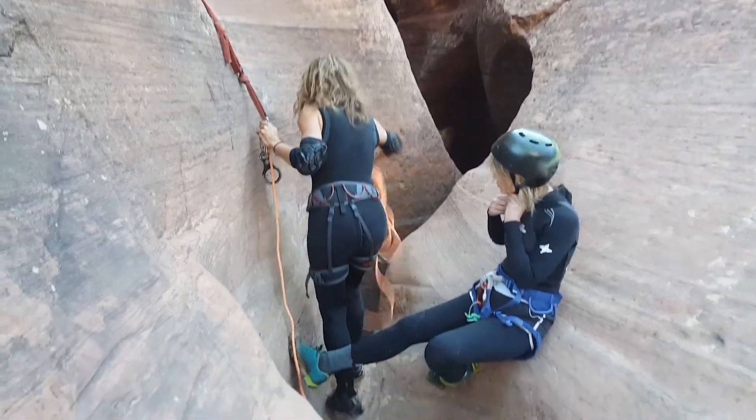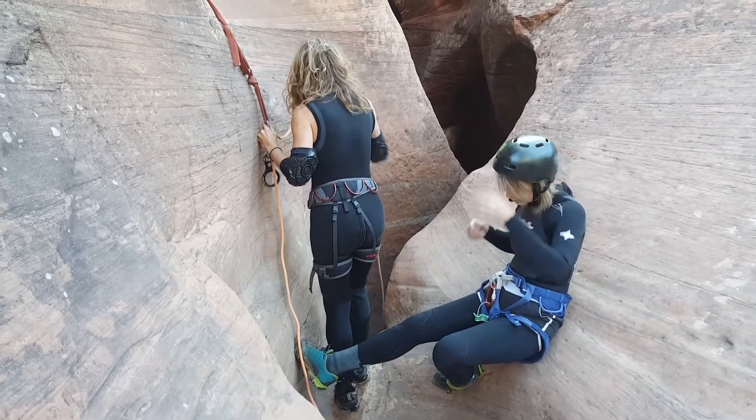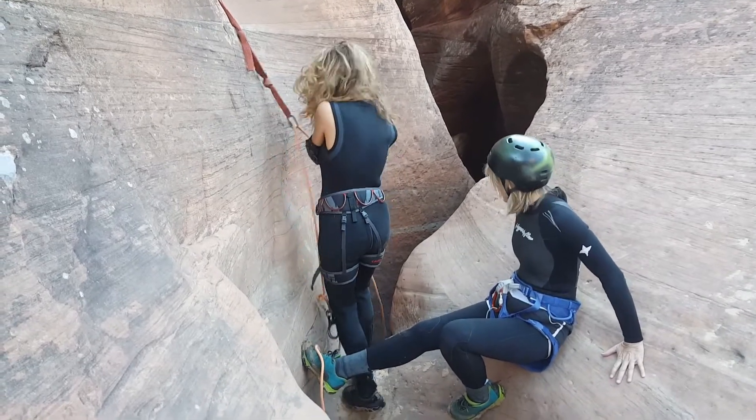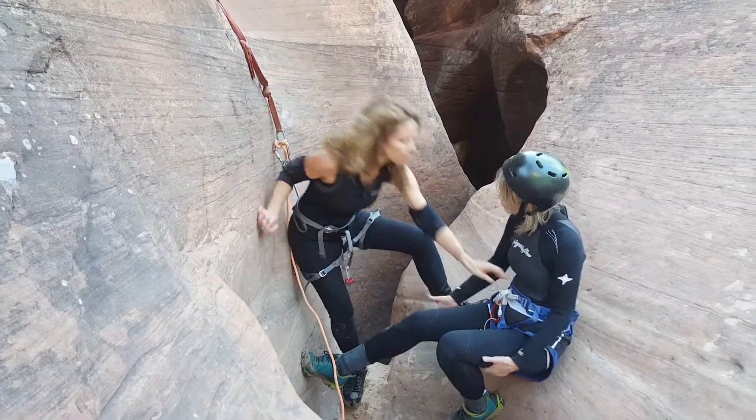We're going to send a rope down. Rope! We're going to make sure it goes all the way to the bottom. Okay, Rhonda? Yes, ma'am. So when people get down, we're going to check everything on you.